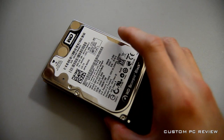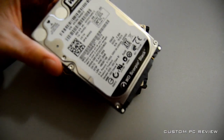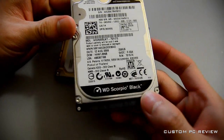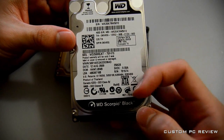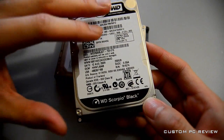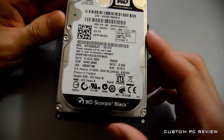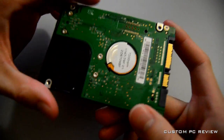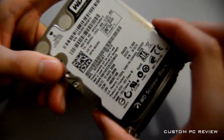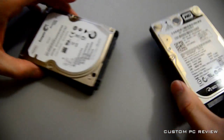We'll be looking at hard drives, solid-state drives, and hybrid hard drives. The first drive we have here is a traditional hard drive — the Western Digital Scorpio Black. This is a 7200 RPM drive, so it should be among the fastest 2.5 inch hard drives on the market. This one's a 250 gig edition, and it's going to be the representative from the traditional hard drive category.